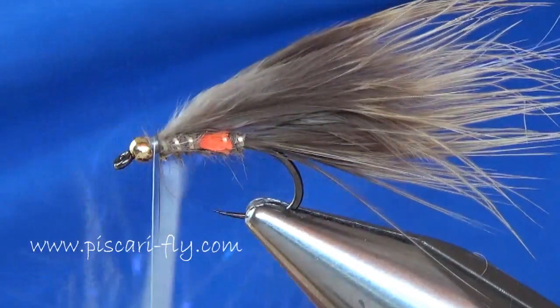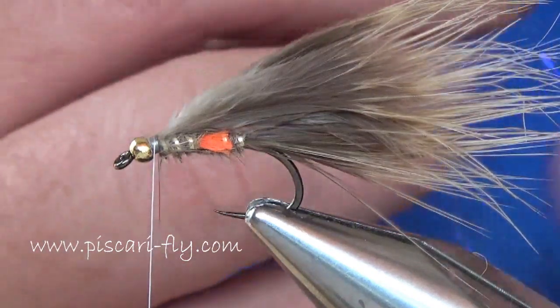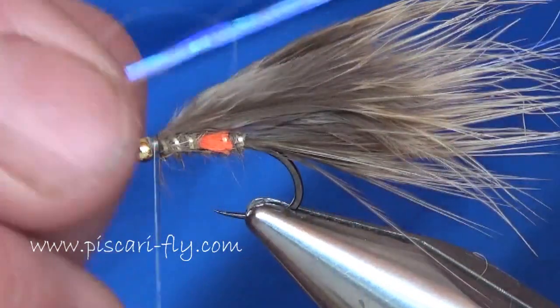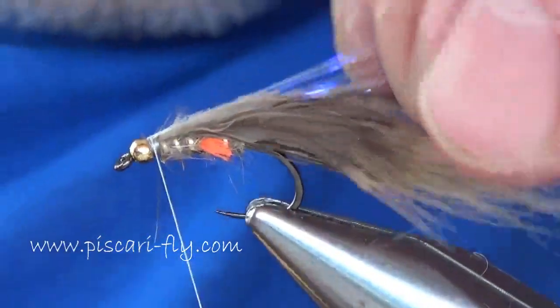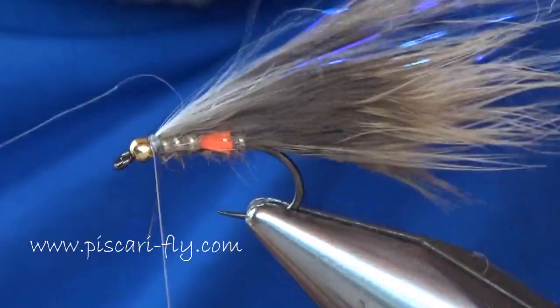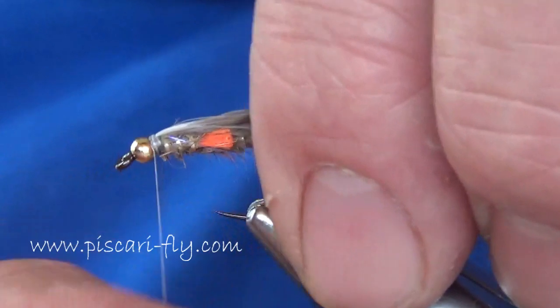Now I'm going to add in some more of the winging flash - a little bit more this time than we put in the tail. I'm basically going to tie it in on top of that wing and just loop it over. A couple of nice tight turns there at the back of the bead to secure everything in well, and I just like to spread it all out so it gets nice and even amongst the wing.